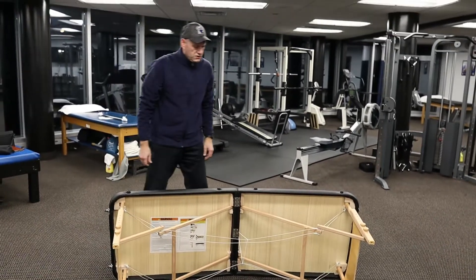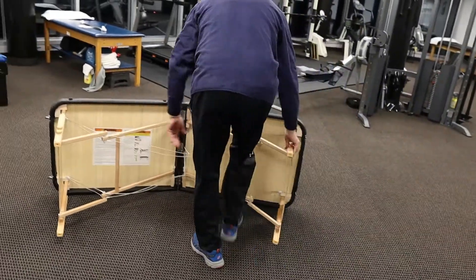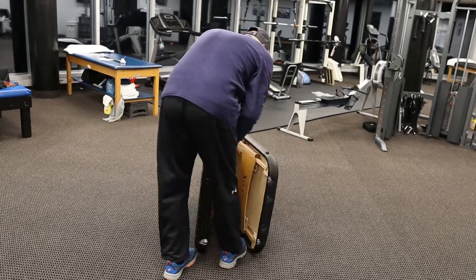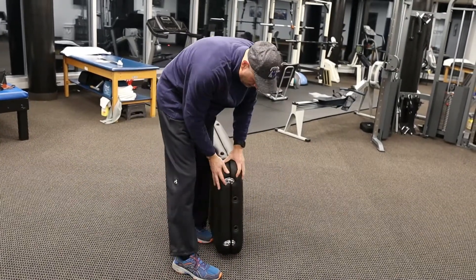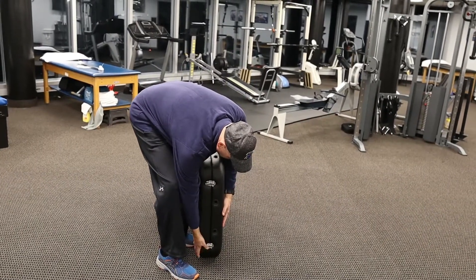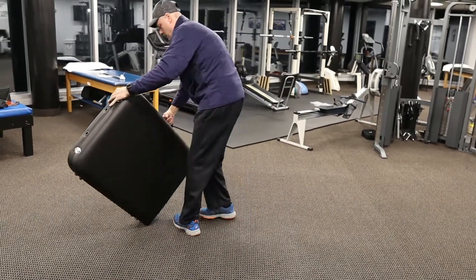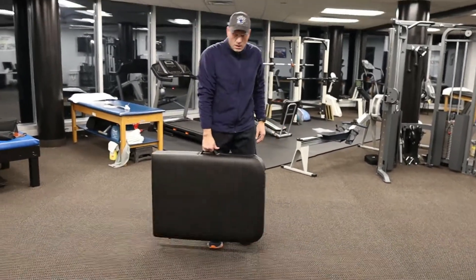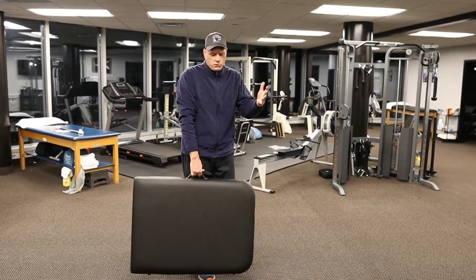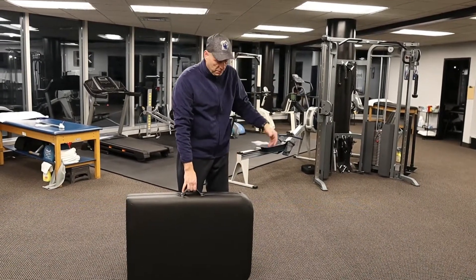It folds up the standard way. It's very light — I think this table is in the mid-20s as far as how heavy it is. And you do have handles here, so it's a light table. Pretty easy if you want to put it in your car, you're seeing clients at home, or you're taking it to multiple locations.